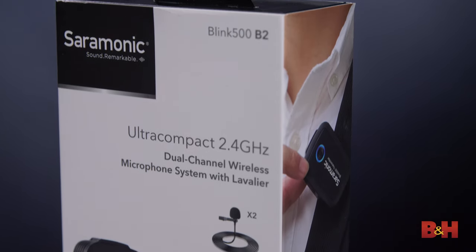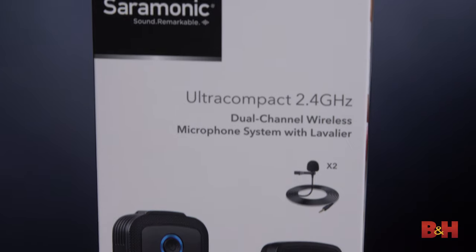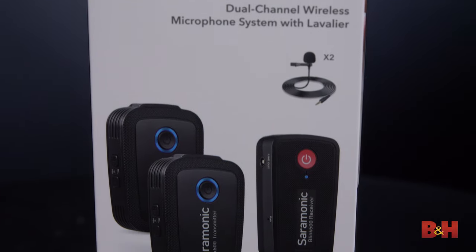Hey guys, AB here from B&H, and if you're in the market for a portable and versatile wireless mic system that won't break the bank, you should check out Saramonic's new Blink 500 ultra-compact wireless clip-on microphone system, or for short, Blink 500.